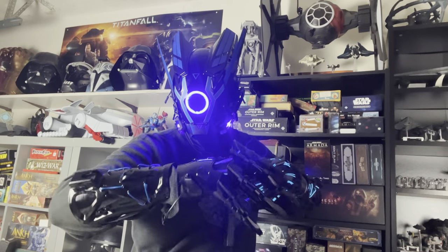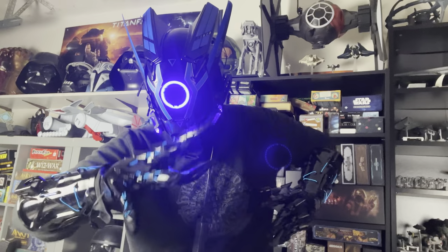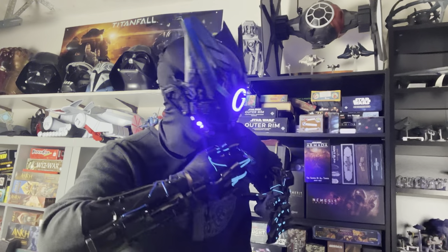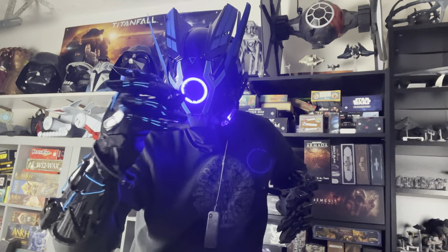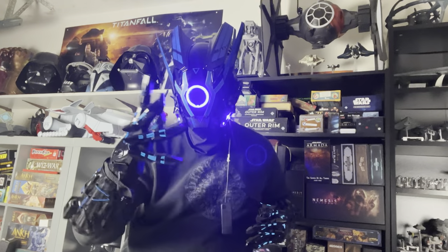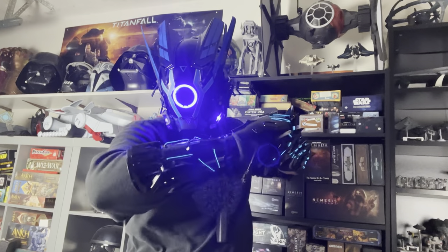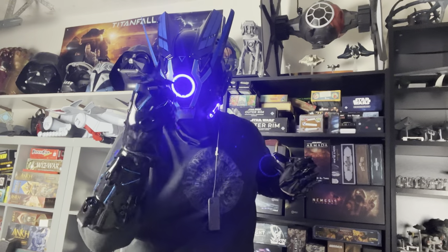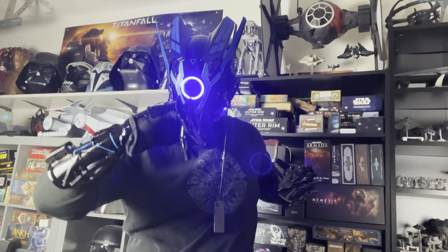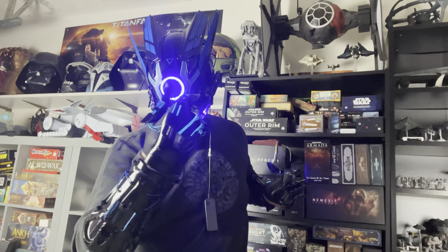Now I've got everything on. You can see how it looks — very, very creepy and cool. I'm kind of digging these fingers. It's very blue, very illuminated. I'm feeling like definitely a Cyber Ninja. Definitely a very cool thing. I definitely needed help getting these gloves on.